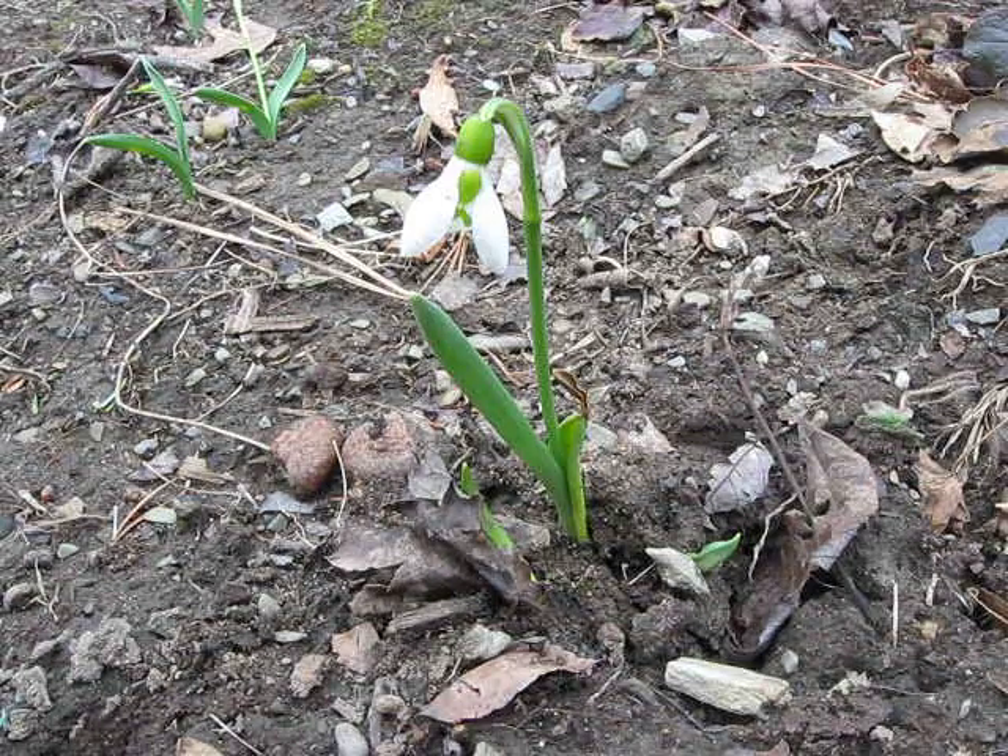The scientific name for this is Galanthus nivalis. Galanthus means milk flower, which refers to the color of the flowers, and nivalis means snow. A good name for this flower.